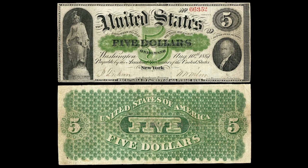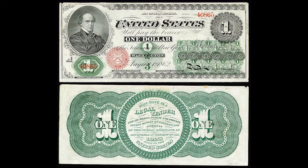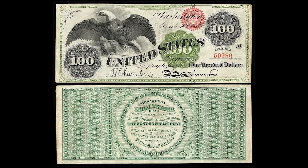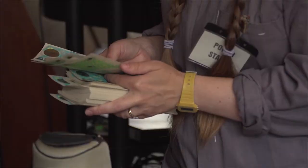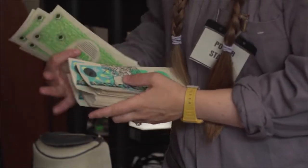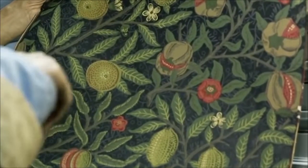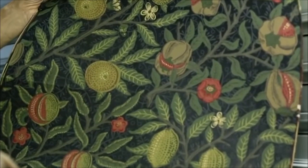Interestingly, the green ink was used because it was less easy to counterfeit. But the designs are beautiful and they were obviously the origins of what became the dollar as a greenback. The back is created by some bramble photos that Hillary took, which we've kind of created into a repeat pattern inspired by the work of local designer William Morris.